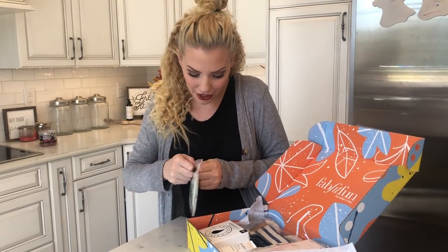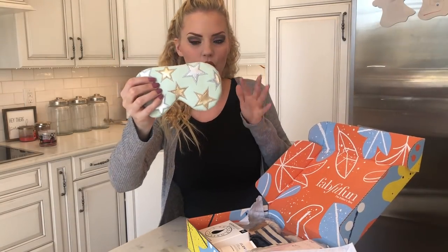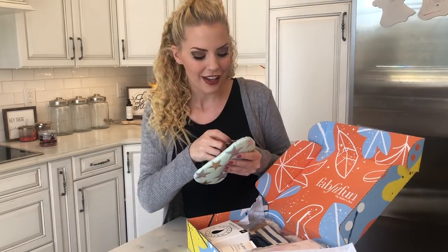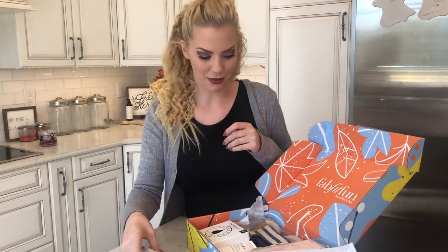This is a Free People eye mask and I think it's so pretty. It's like this mint green color and it's got stars on it. You can put this in the freezer or the fridge and it will cool it so that you don't have any of that puffiness that you wake up with in the morning. So this is a pretty awesome eye mask. You can take this while you're traveling on the airplane to block out the light. It's awesome and it's Free People — who doesn't love that?